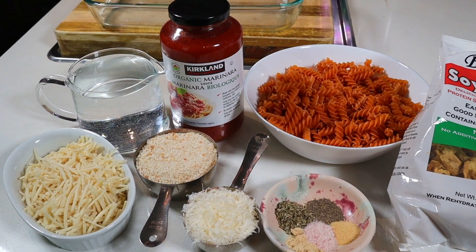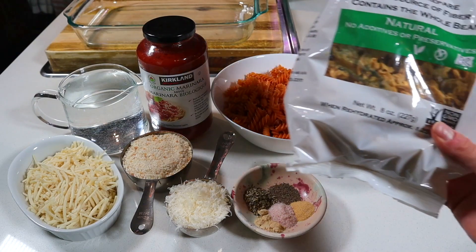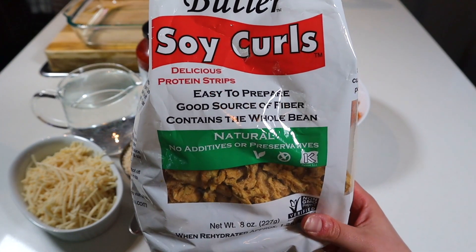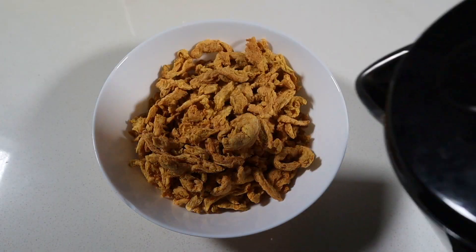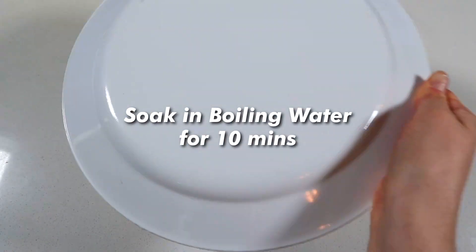To make this recipe you'll need marinara sauce, short pasta noodles, vegan mozzarella and parmesan cheese, bread crumbs, spices, and a bag of soy curls. Now I cook with these all the time, but if they're new to you, allow me to introduce you to soy curls. They're made of a hundred percent soybeans and they come dehydrated, so you can easily rehydrate them in a pinch and transform them into a protein-packed meat alternative in countless ways.